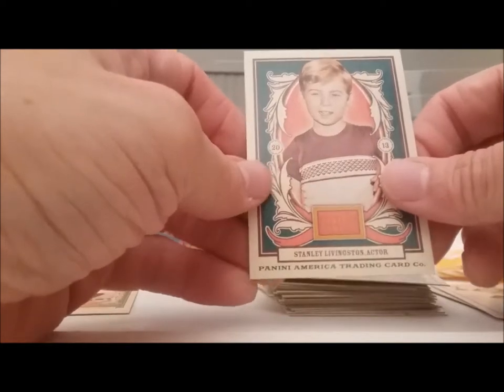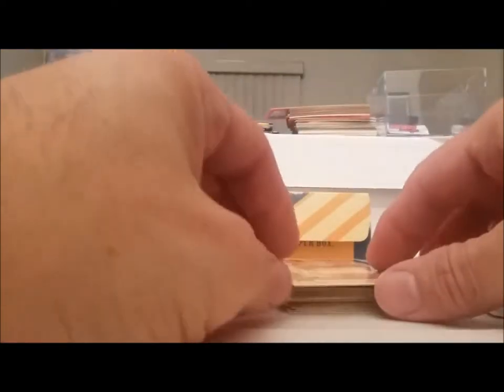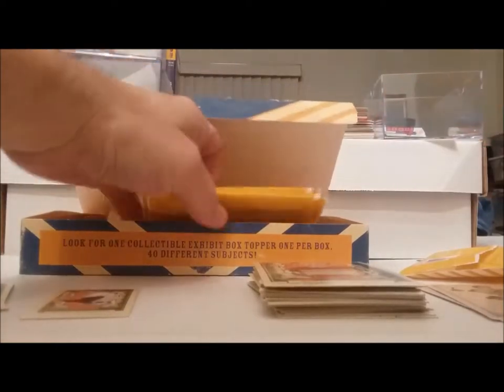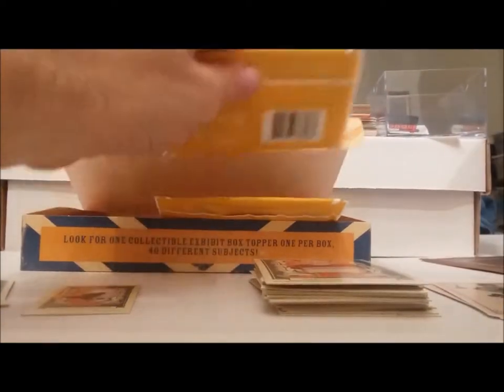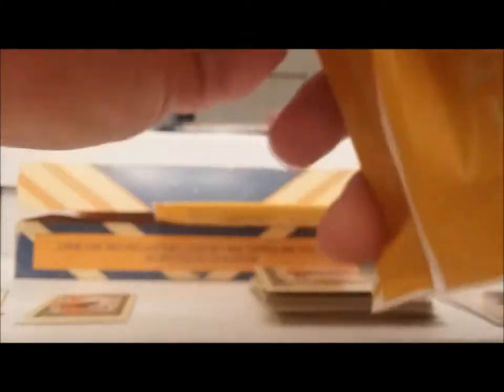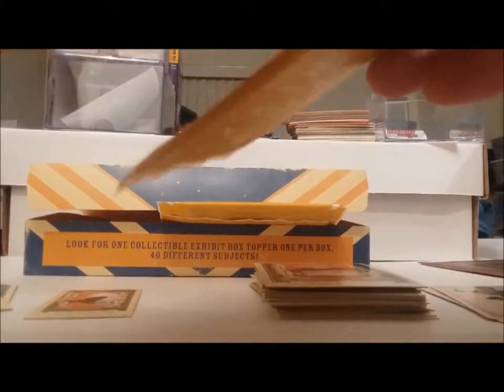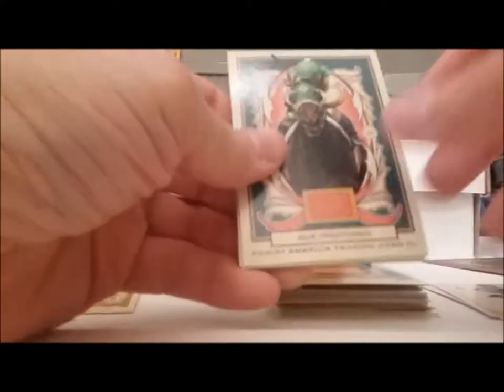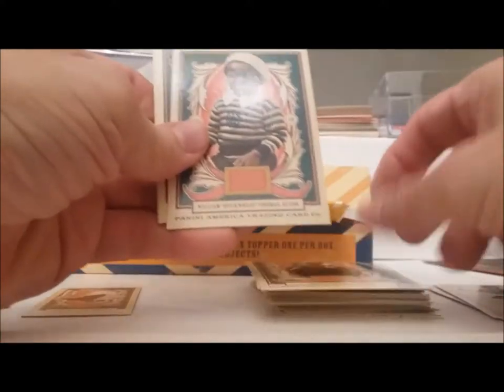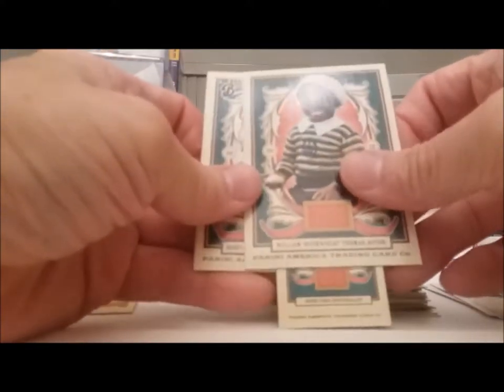Stanley Livingston, My Three Sons kid. Alright, this is going to be a long video I'm afraid — I hope you've got plenty of time. Let's pick things up a little bit. Horse again. Little Rascals — Buckwheat! How about that. And it's Henry Ford again.